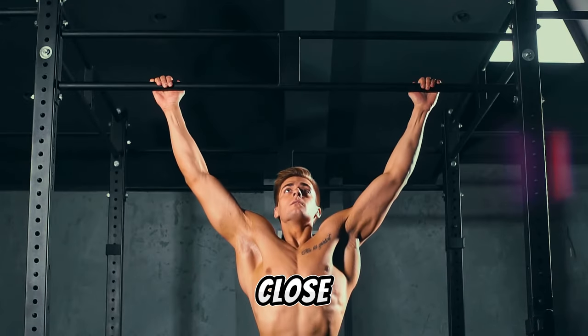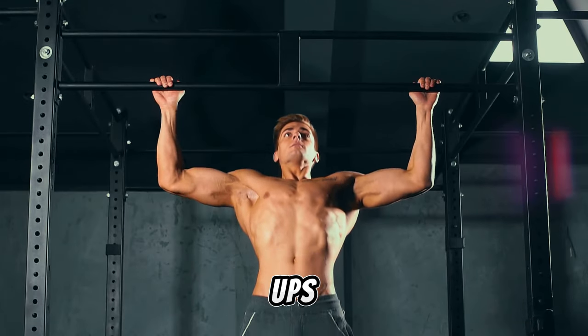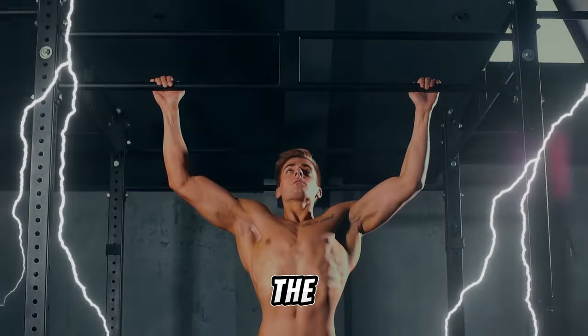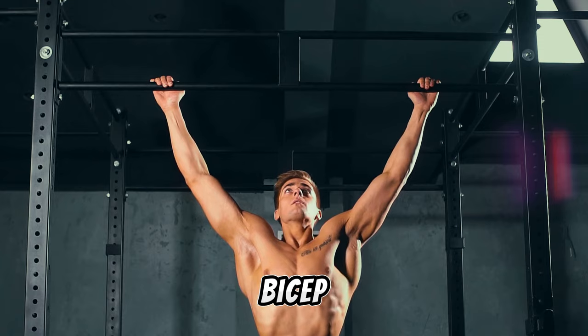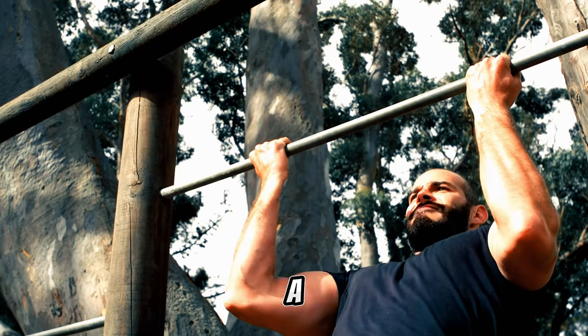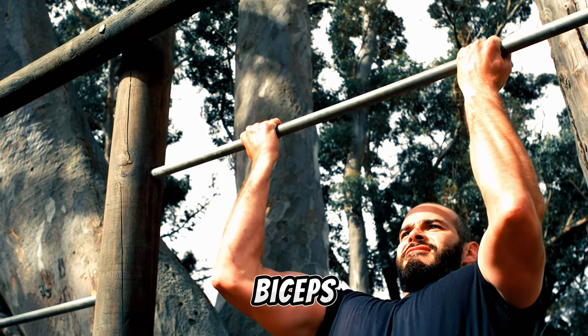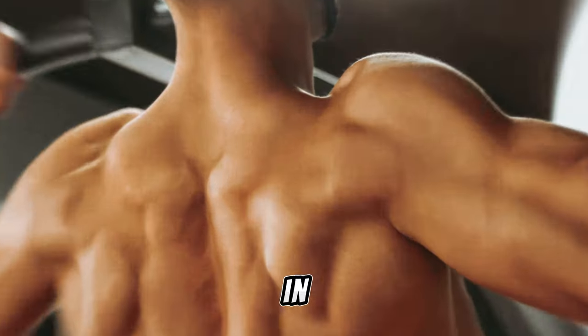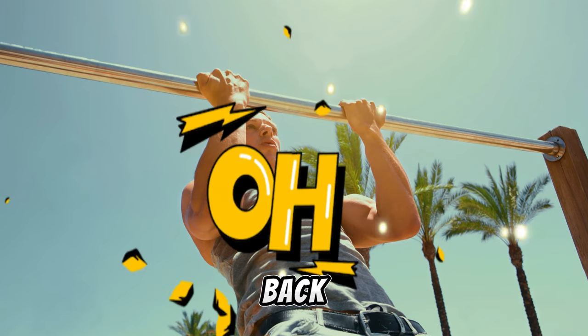Next in line are close grip and wide grip pull-ups. Both grips offer unique benefits. A wide grip targets the lower lats while minimizing bicep involvement, whereas a close grip incorporates more biceps and inner lats. Strategically employ both grips in your routine for a comprehensive back workout.